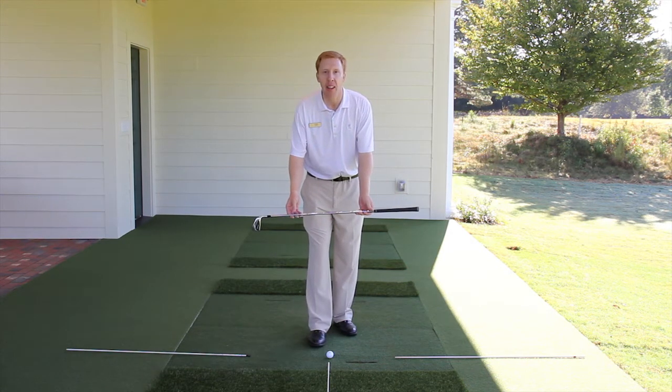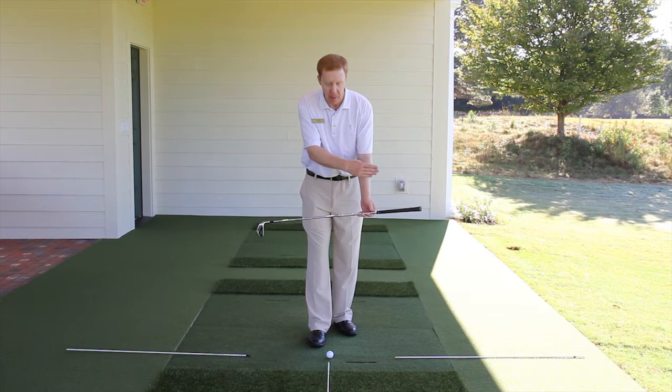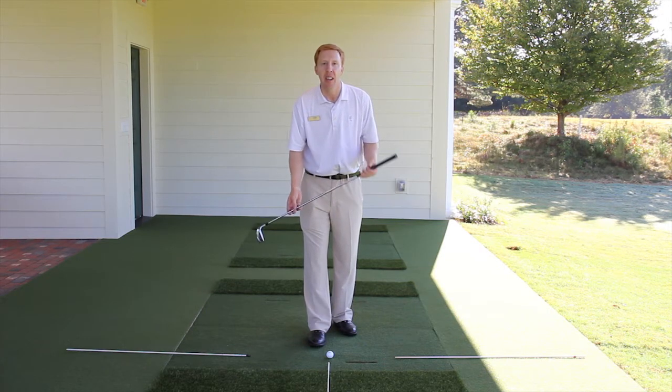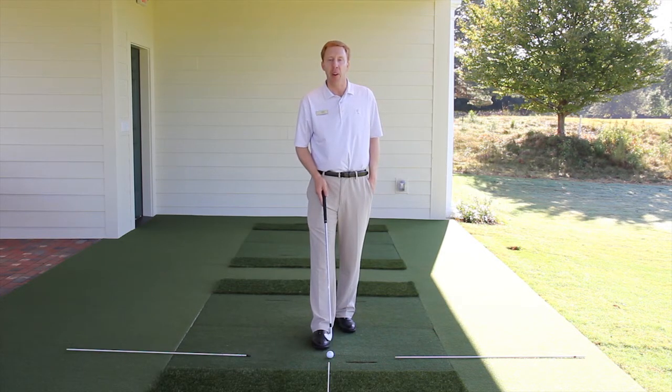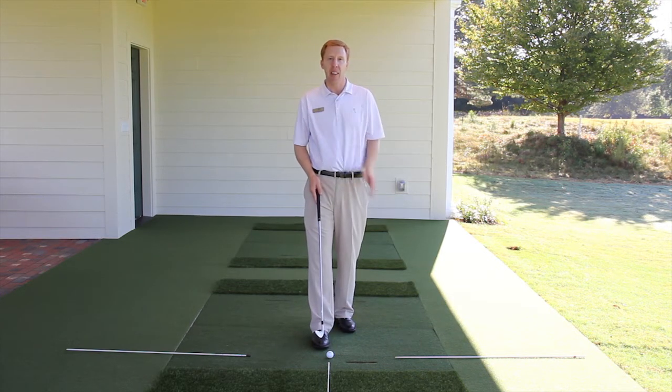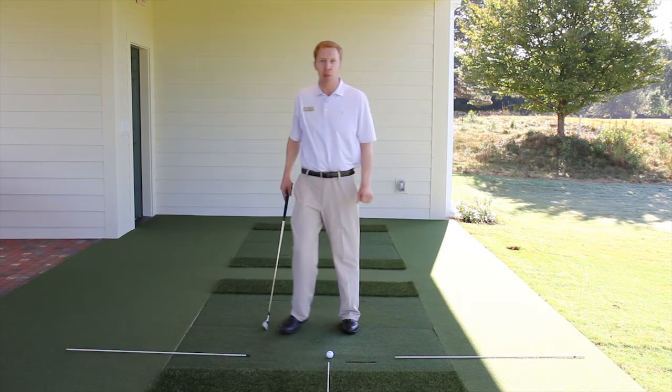This first white line that goes through the golf ball right to the target is called the target line. The other line we place down here is perfectly perpendicular, or at right angles, to the target line — and that's the one we want you to pay attention to for this tip.